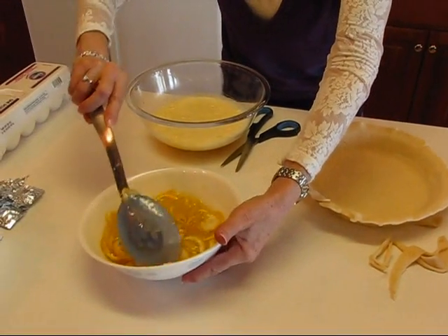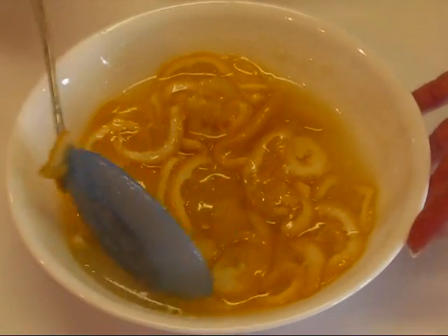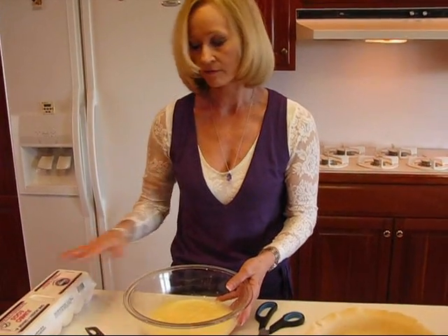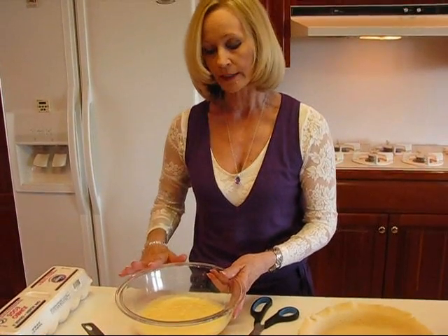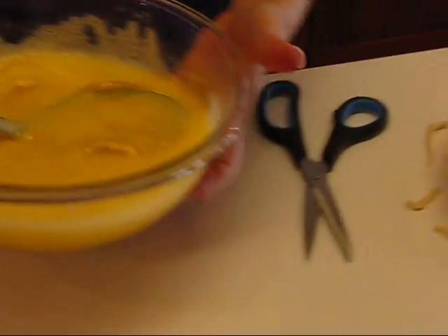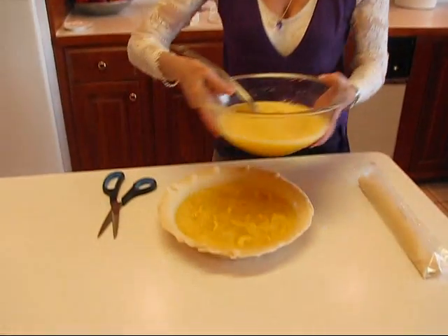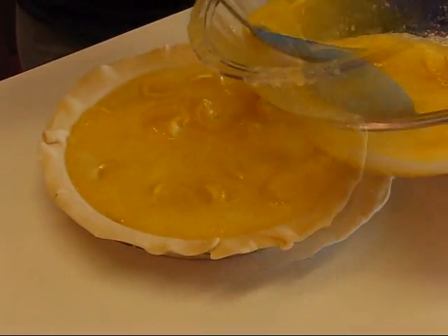We have our lemons sliced and refrigerated in sugar — they were stirred a few times while in the refrigerator. This is a very simple recipe with only three ingredients other than the crust. These are four eggs, well beaten. Use a mixer to beat them well, then pour the egg mixture in. If it seems like too much, hold back on it. I'll just ladle it in and see how we're doing. The recipe calls for a nine inch pie plate, and that's what I've used.